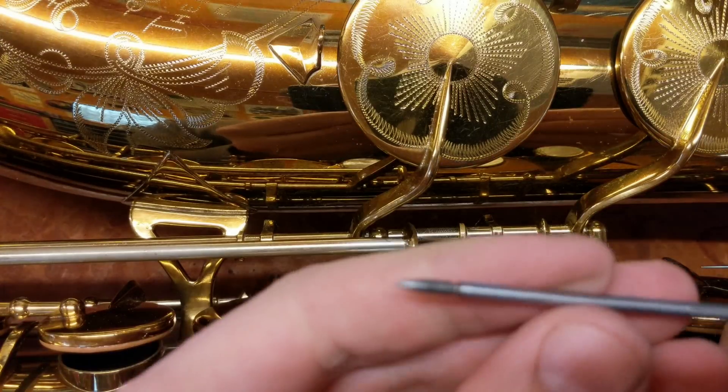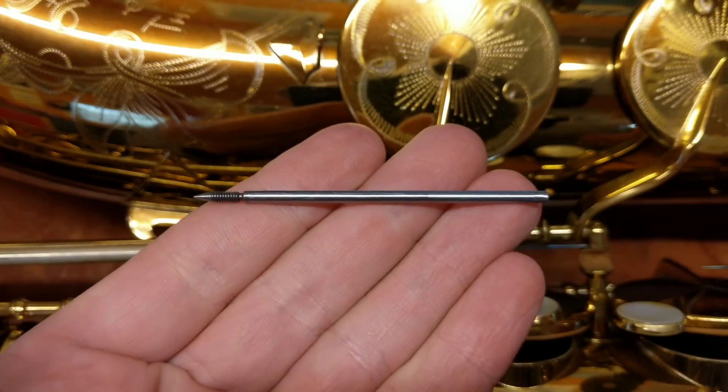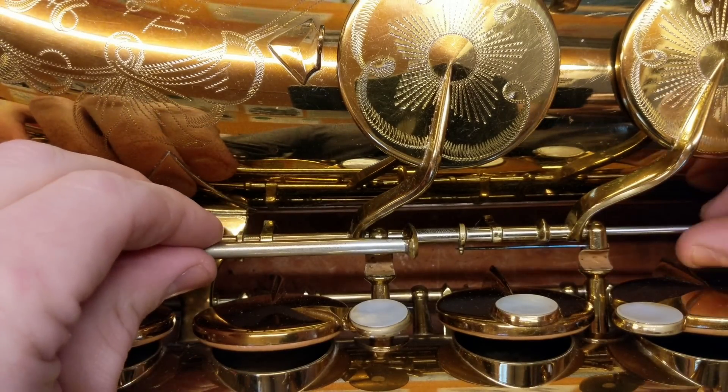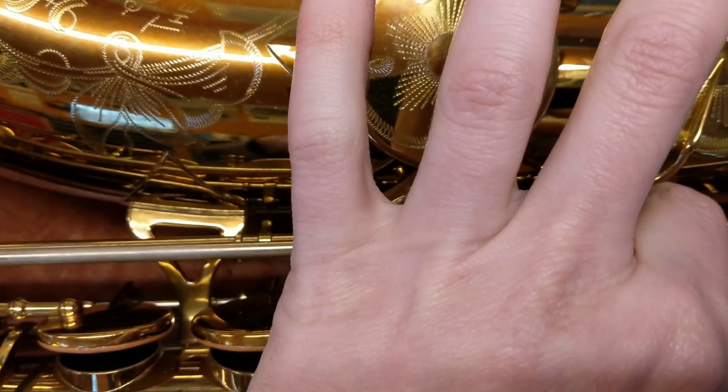My name is Matt Storr and I repair saxophones for a living, and I want to show you what you do when you've got a key fit problem with one of these. This is a hinge rod that has a pivot screw at the end. You'll find these in King Super 20s like you see here, also on some balanced actions and probably some other horns that I'm not thinking of right now.